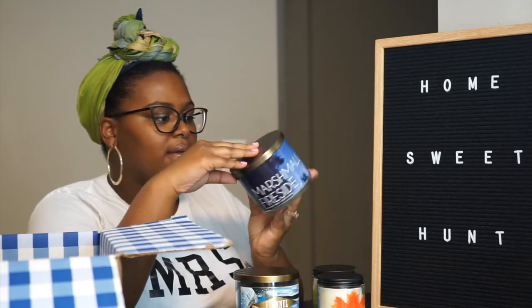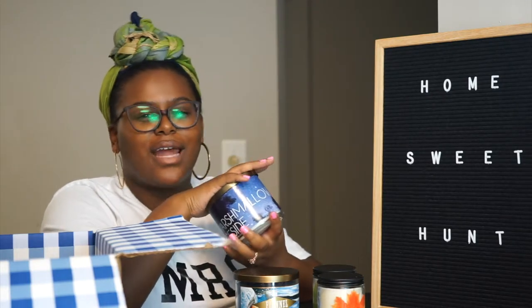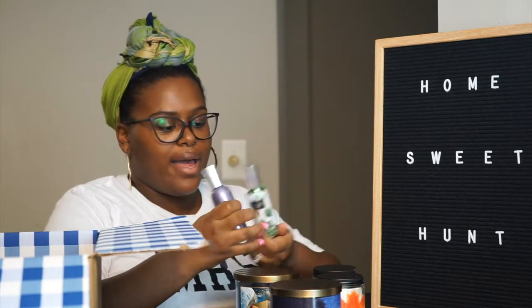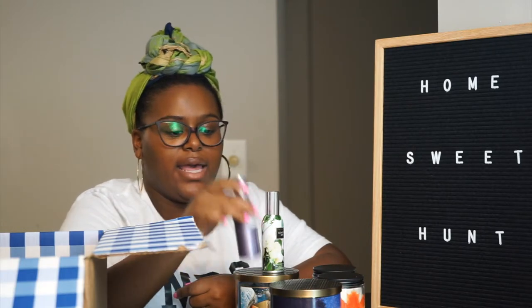Another one I went in store to get is Marshmallow Fireside. It smells like s'mores and marshmallows and all the goodness in the world. I've been burning this one too — it smells kind of cotton candy mixed with marshmallow. It's a sweet smell but not super sweet; it's light enough that you can burn it all day long. I also caught some deals with the online sale — I tried their concentrated room spray. I liked the Fresh Cut Lilac scent but it's no longer on the website. These were $2.95 each, normally $7.95, so I got the Linen & Lavender and the Eucalyptus Mint. Both are really good for a quick scent boost — they're very concentrated and last throughout the entire day. You can spray once or twice and it lasts a long time. They're also easy to travel with.